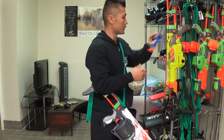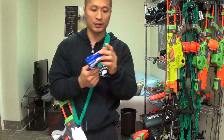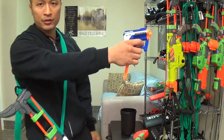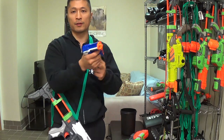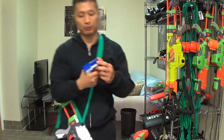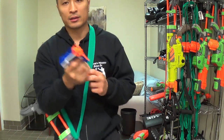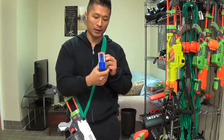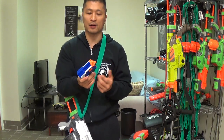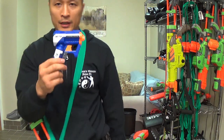Next we've got the Triad. You can put three bullets in here, pull it down, and then shoot. You can hold three bullets in here. The nice thing about this one is that it's very compact — you can just put it in your pocket. It's one of the smallest ones they've got. The bad thing is that sometimes you put the bullet in there and it keeps popping out and then you can't even use it anymore.